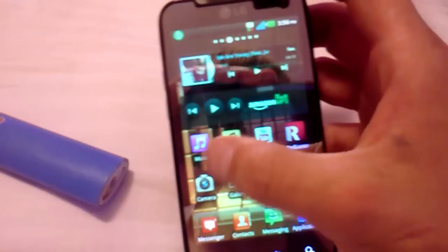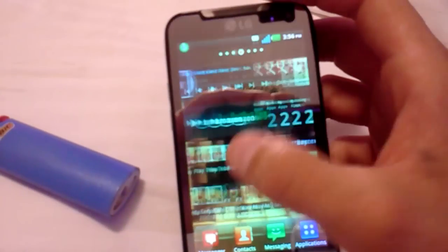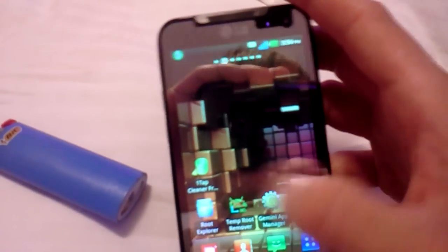We'll go ahead and run a speed test, but first I want to let you guys in on a thing called Temp Root Remover. It's right there. If you don't know about it, you can download it from the Android market. What it does is it temporarily removes your root.